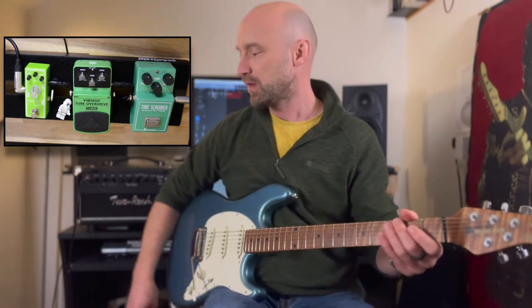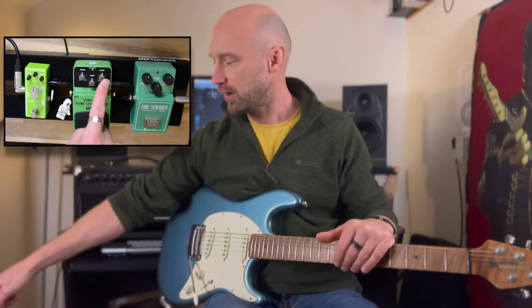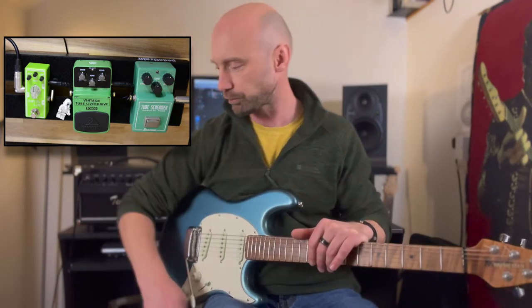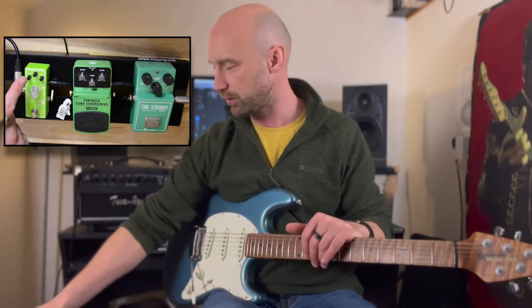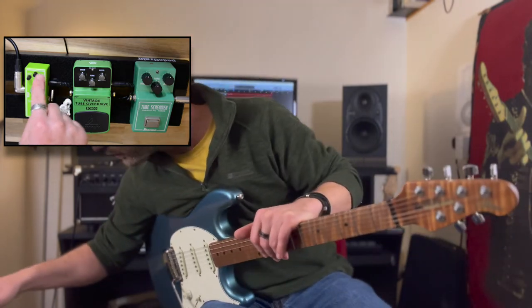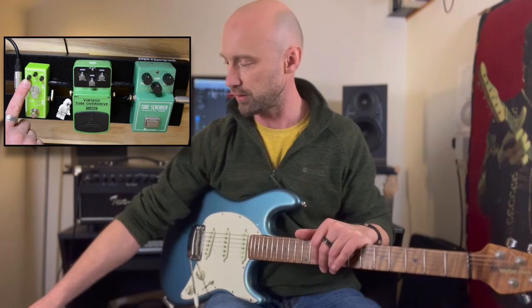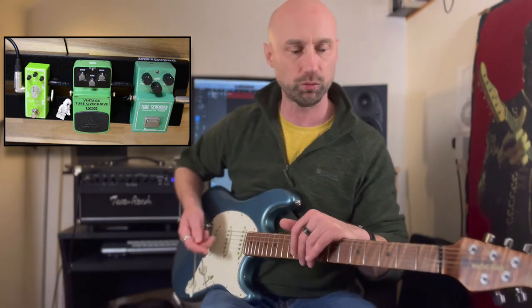One interesting thing about the Tone City is it takes a slightly different approach to the tone controls. Normally we've just got a drive, a level or volume, and a tone knob — the three standard controls. On the Tone City you'll notice there are four, so instead of having one tone control we've actually got a bass and a treble — it calls it a low and a high. We'll have a little mess around with those when we look at the tone controls, because it gives slightly different results, which is quite interesting.